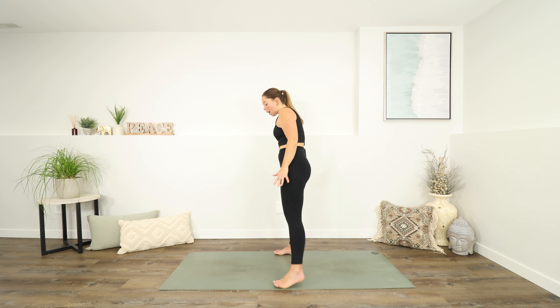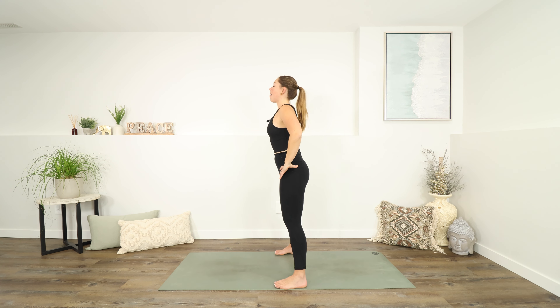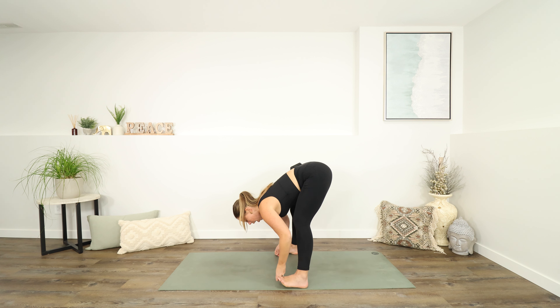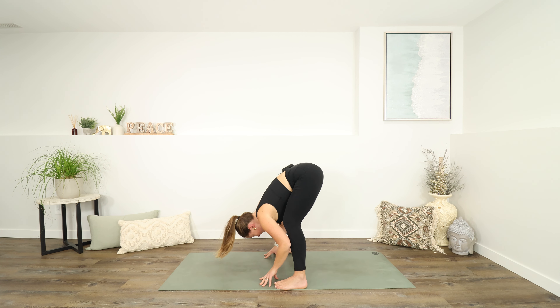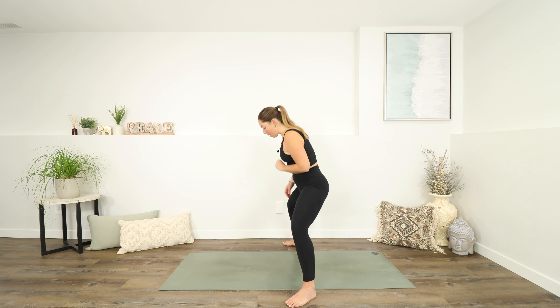Step your feet out wider than they are, maybe mat width. Turn the toes in slightly or at least facing forwards. Take an inhale to lengthen the spine, and then as you exhale, you can fold maybe with some nice bent knees to start. Maybe your arms dangle down. Maybe you wrap your fingers around your big toes again. Maybe you bend the knees more and then lengthen the legs again. Maybe you take a peek between the knees. If you are holding on to your big toes, push your toes into your fingers, and then relax, let go of your feet. Take an inhale to come all the way up to standing, nice and slow. We're going to do that one more time, maybe the feet coming out even wider.